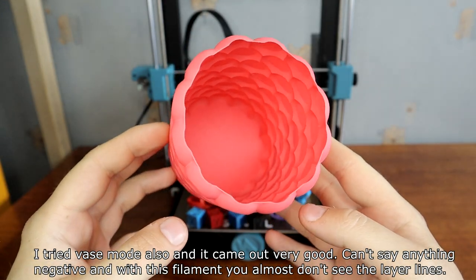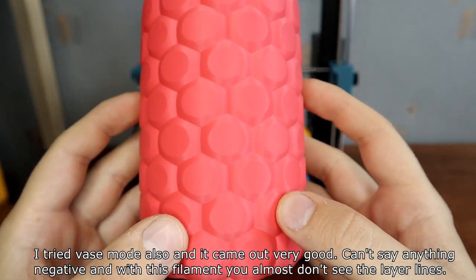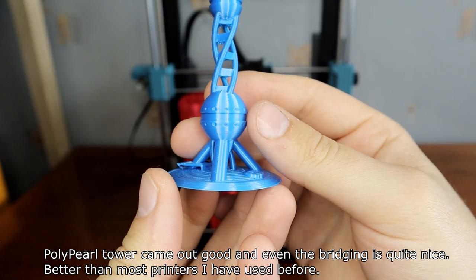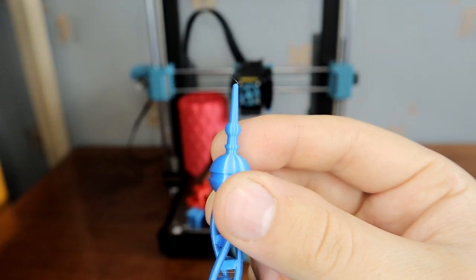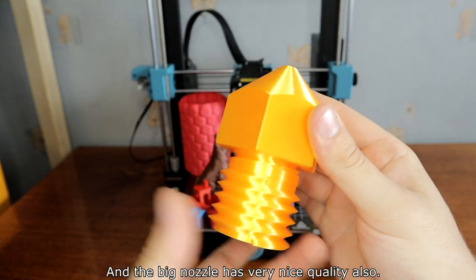I tried vase mode also and it came out very good — can't say anything negative, and with this filament you almost can't see the layer lines. The polypear tower came out good, and even the bridging is quite nice — better than most printers I've used before. The big nozzle test also has very nice quality.